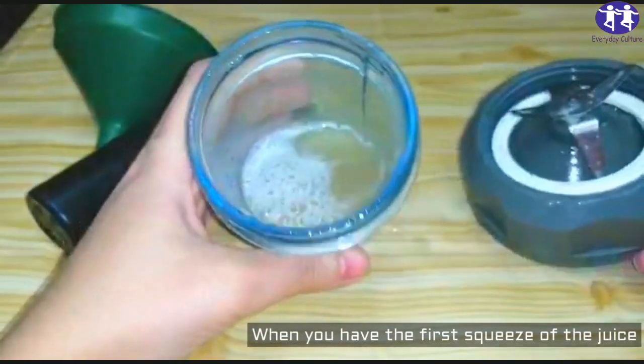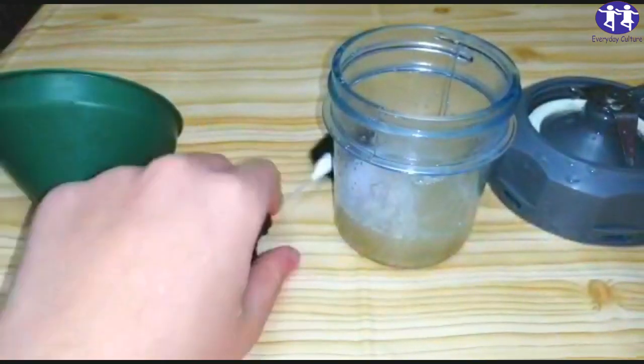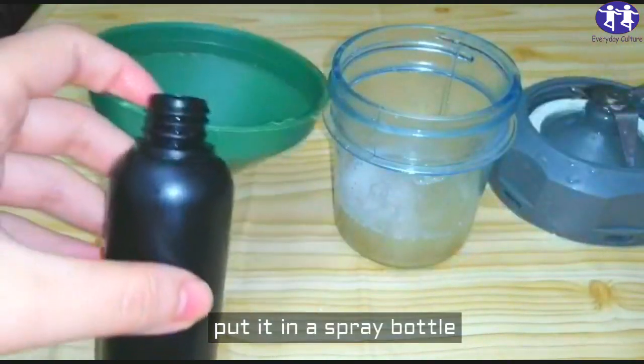When you have the first squeeze of the juice, put it in a spray bottle.